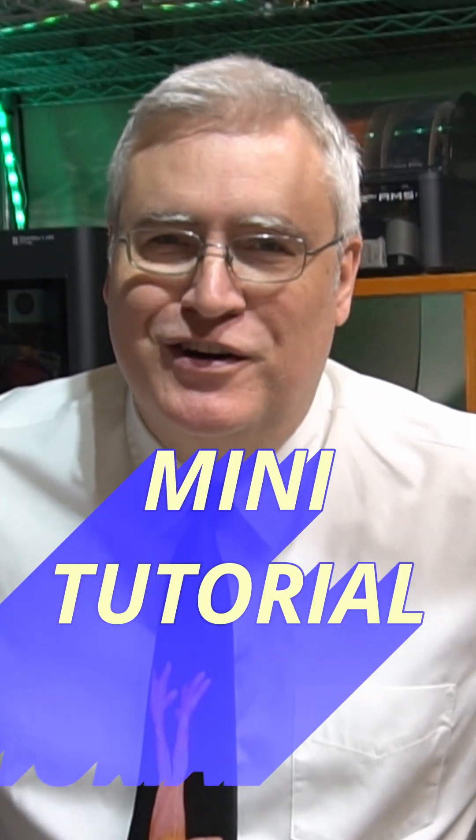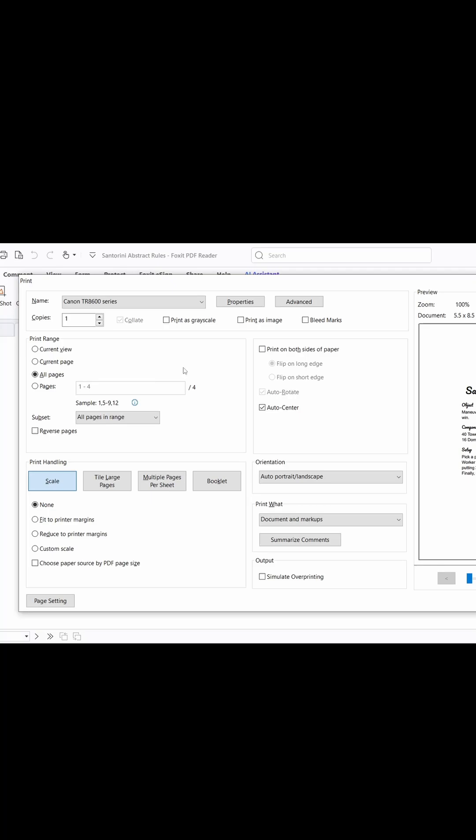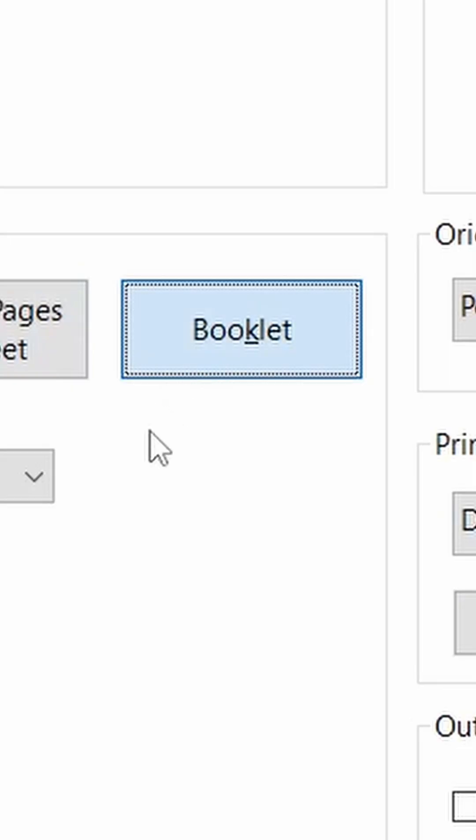It's time for a mini tutorial. If you have a 2D printer and a PDF and you want to print out the rules but you don't want to print them out on a full-size sheet of paper, most PDF readers have an option to print it in booklet mode. Booklet mode will make it so that it prints two pages per sheet on both sides — four pages on one sheet — and then if you fold it over you get a copy of the rules.